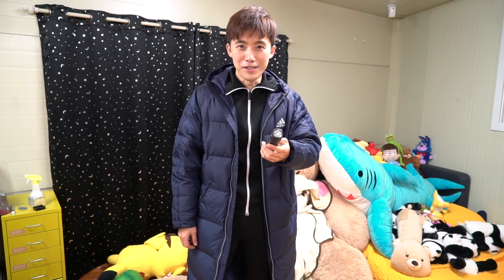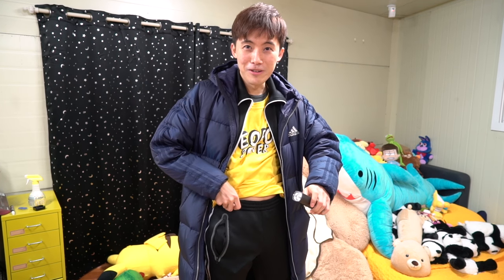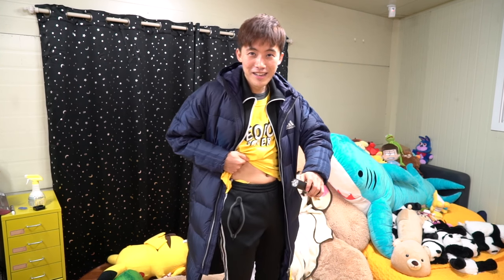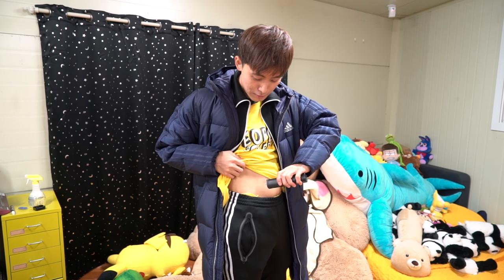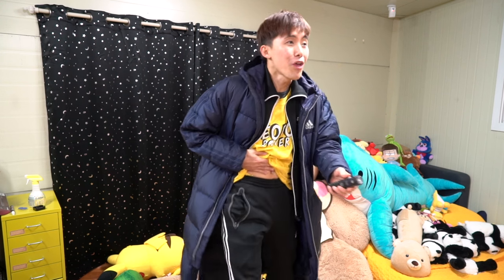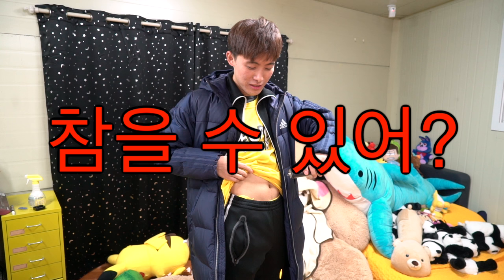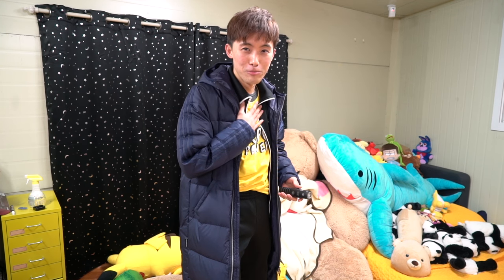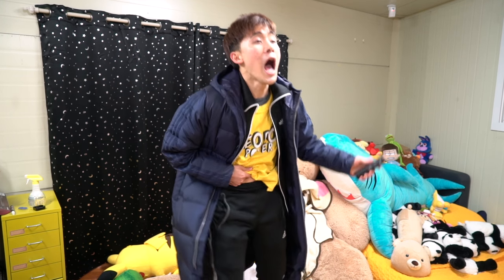그럼 이제 한 번 다시 해 볼게요. 이거 꼭 병원에서 주사 맞는 느낌이에요. 아, 무서워. 갑니다. 한 번 해 볼게요. 이거 소리만 들어도 너무 무서운데? 갑니다. 다시 다시 다시. 근데 참을 수 있어. 남자가 한 번 좀 화끈하게 해 볼게요. 짠. 하하.